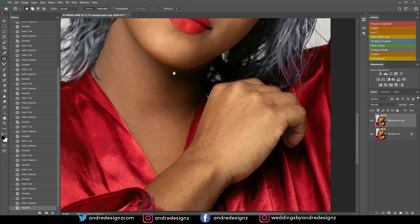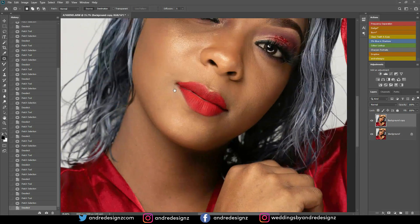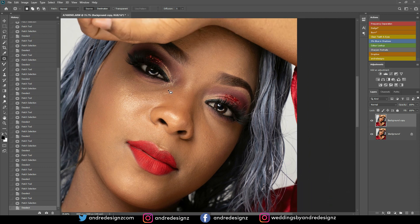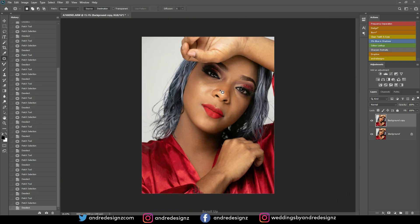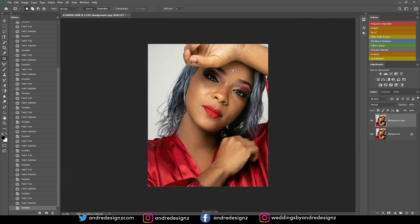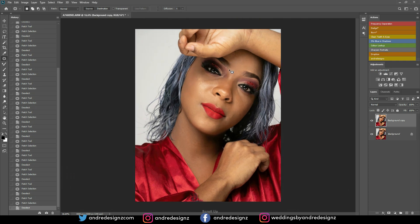I think I'm done removing the pimples — maybe just this one spot here, and that's about it. Let me zoom out. She actually did her own makeup — she's a makeup artist. Alright, that's done.